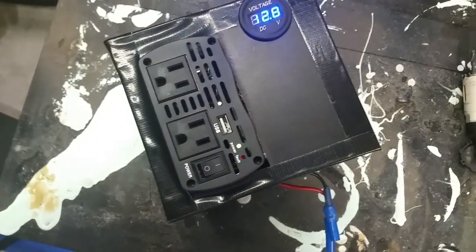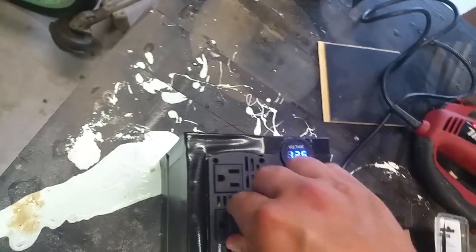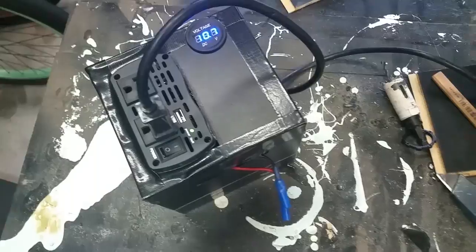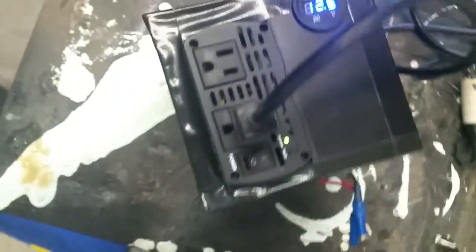Then you can turn this on. I just put a load on it with a drill, so it should be fine. Then turn it off.